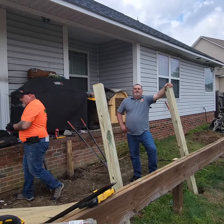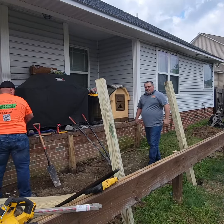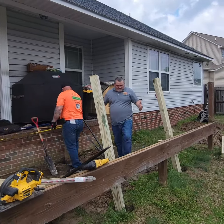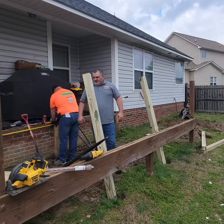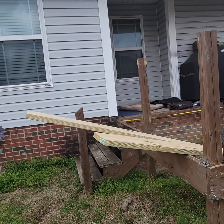Hey guys, welcome back. We're on location, out here doing a deck for a customer. As you can tell, this deck has seen its better days. Right now we're in the first stage of it — we're demoing out all the bad wood.